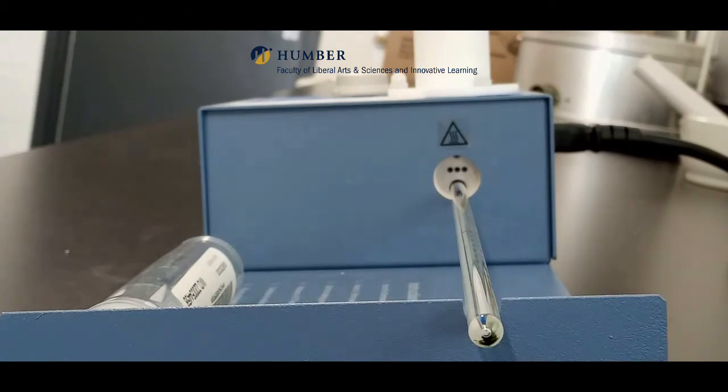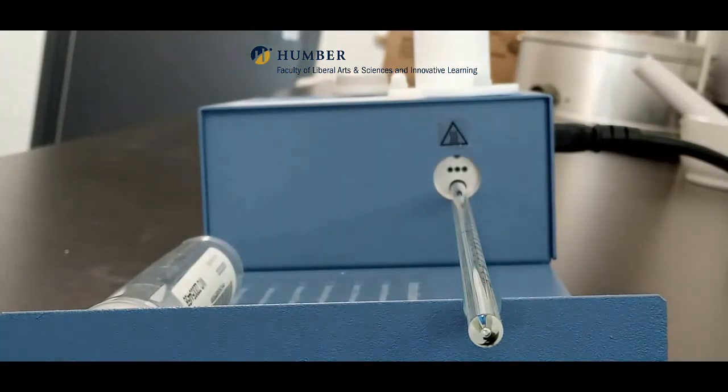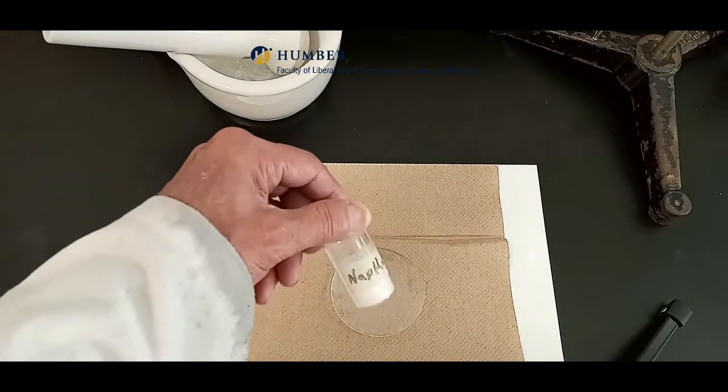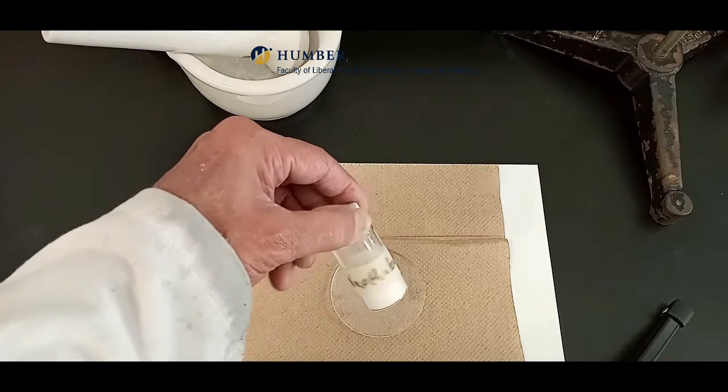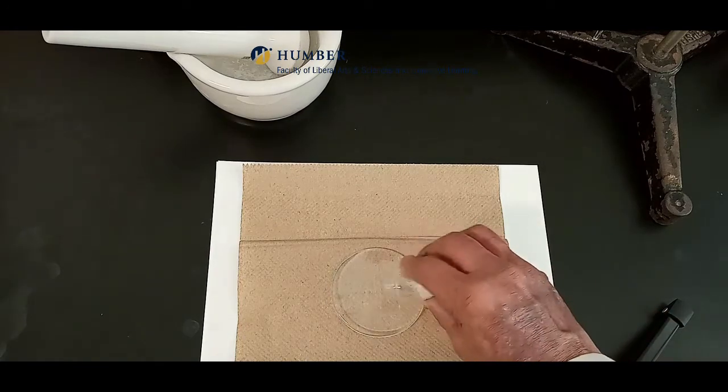This is the side view of the melting point apparatus. There are three slots for capillary tubes and a slot for the thermometer. The three samples are naphthalene, biphenyl, and a 50% mixture of naphthalene and biphenyl.